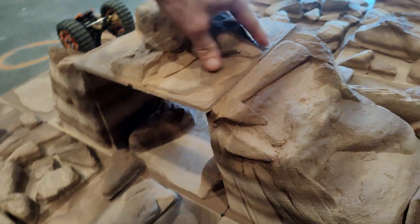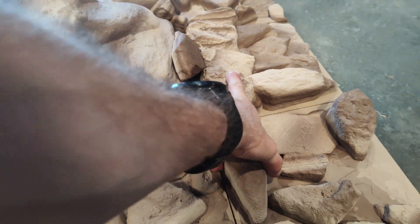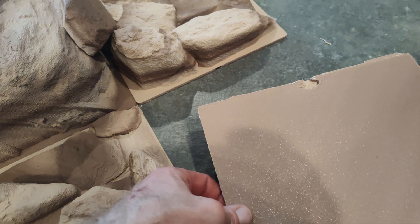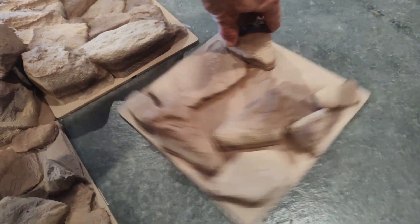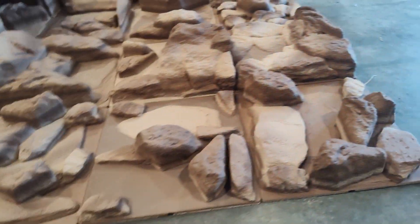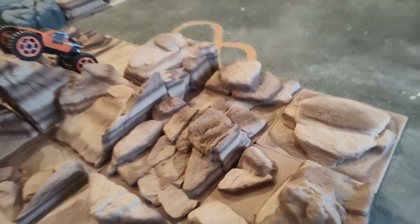The bridge just sits down on there and all these tiles clip together. These little tabs let you turn it around in any direction, which will make it easier or more difficult. There are a lot of different shapes and arrangements to go with — so a lot of versatility.